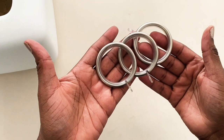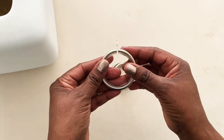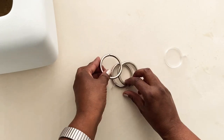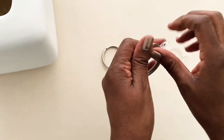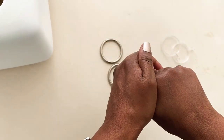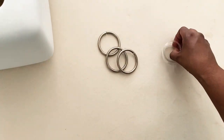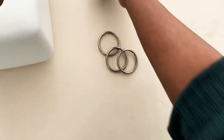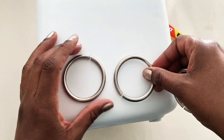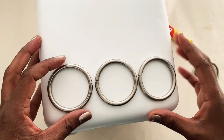Next, I had these curtain rings — I'm not sure if these were shower curtain rings or just regular curtain rings — but I got these off a flea market way, way back. Again, I'll repeat this like every video: I am going through my stash, looking at what I have, and starting my projects with these. I've had these rings for a long time.